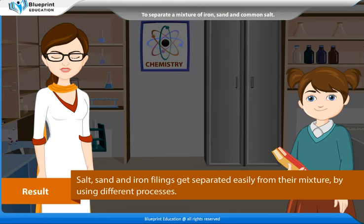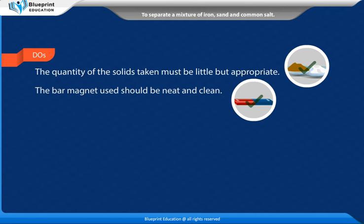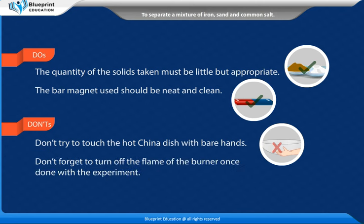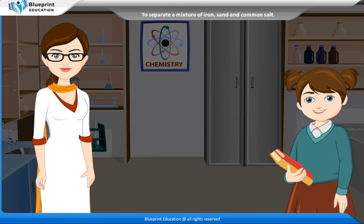Result: Salt, sand and iron fillings get separated easily from their mixture by using different processes. Do's: The quantity of the solids taken must be little but appropriate. The bar magnet used should be neat and clean. Don'ts: Don't try to touch the hot china dish with bare hands. Don't forget to turn off the flame of the burner once done with the experiment. Thank you madam, this experiment has made the concept very easy to understand.